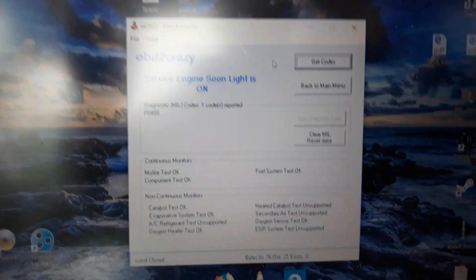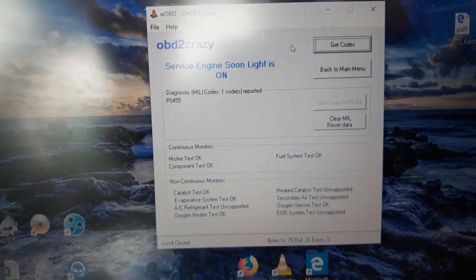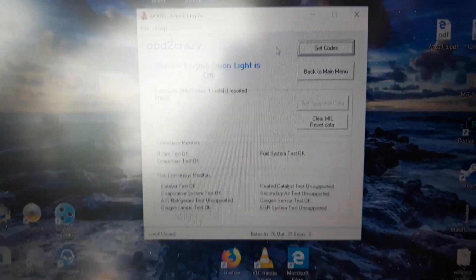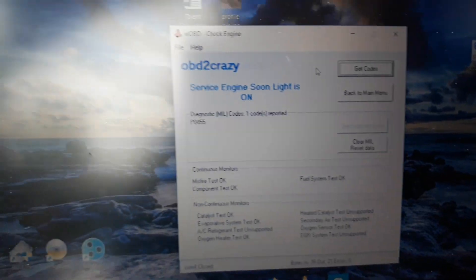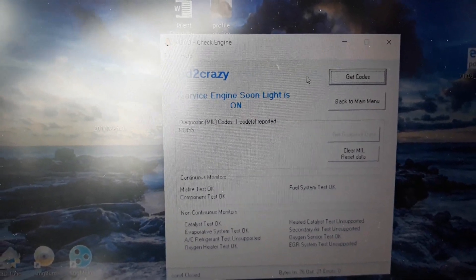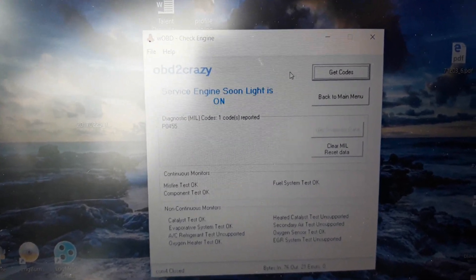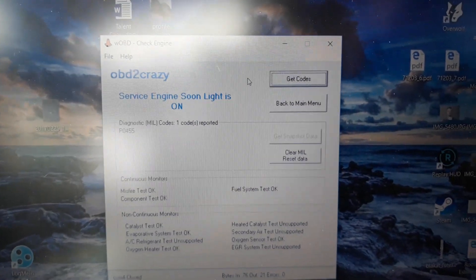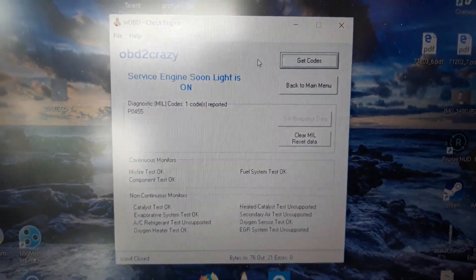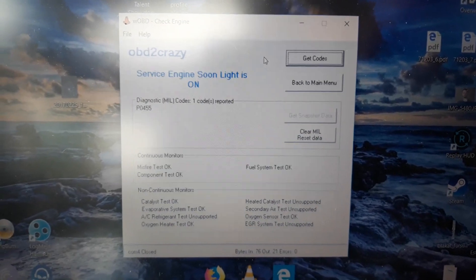Essentially it's the ominous P0455 — this is an emissions-related code indicating a gross leak is detected. There's a lot of information online, particularly for Nissans. It appears to be a known issue with some of their other models like the Frontier and Altima and things of that nature.